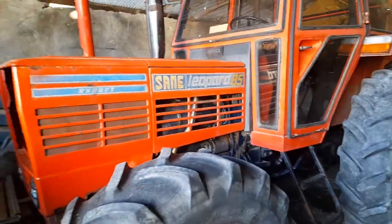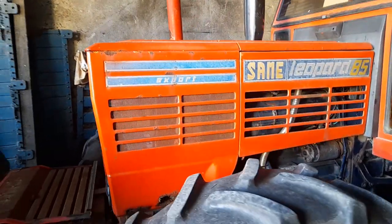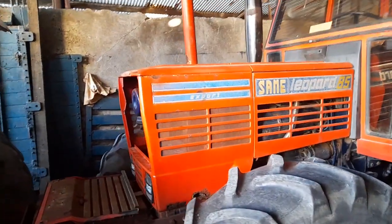How you doing folks? We're here today looking at this Same Leopard 85, which is a four-wheel drive, Same Leopard 85 Export.